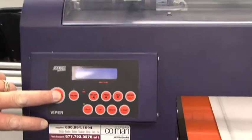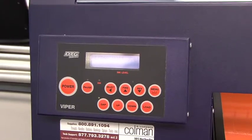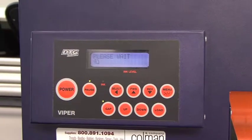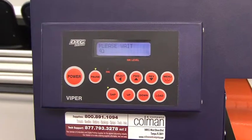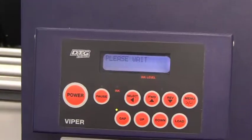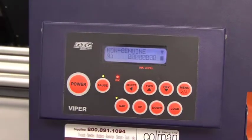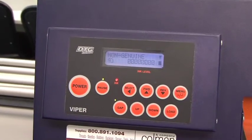Now we're going to come to the control panel and power up the machine by pressing the power button. After a moment, the machine is going to come up with a message that says non-genuine.